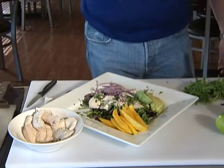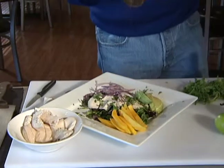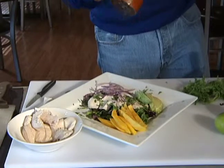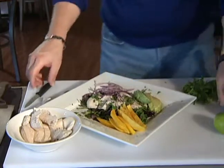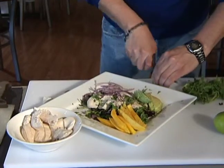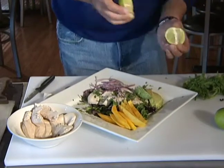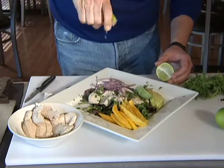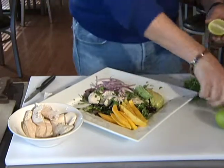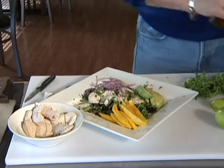Now we're going to hit this with just a little bit of salt, a little bit of pepper, kind of all over it. And then we're going to hit this with some of our lime juice — we're just going to cut a lime in half. This is all you really need, just something real simple. The lime is going to give this really great flavor, especially with the cilantro as well. See how we're just doing this kind of al fresco style.